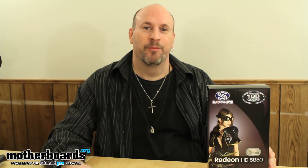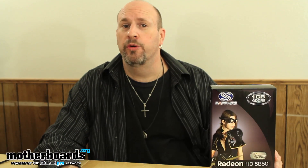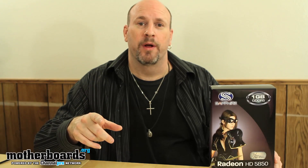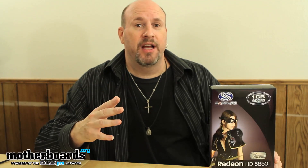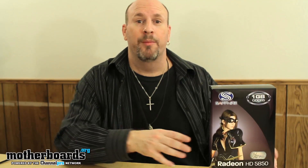Hello, you're back again, and so am I. It's Elric Ferris, editor-in-chief here on the Motherboards.org YouTube channel. Another day brings another unboxing. The 5850 card came out from ATI a year back, and now they've reinvented or reintroduced this technology with the new 5850 Extreme. Let's check out what comes in this box.